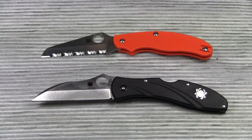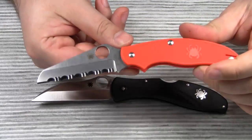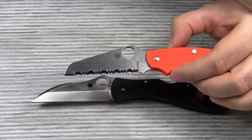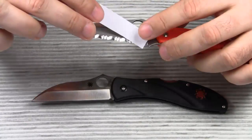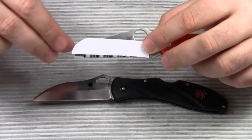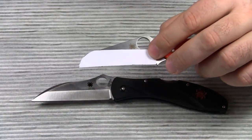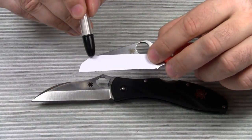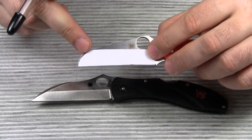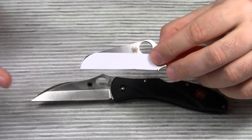A wharncliffe blade must not be confused with the sheepsfoot blade. Look at this Spyderco UK PK rescue knife — it comes with a sheepsfoot blade, or maybe I should say a modified sheepsfoot blade. Let's assume this blade had a straight back. Then we would have a traditional sheepsfoot blade shape. The back of a sheepsfoot blade curves towards the edge at the end — it curves down abruptly, which results in this rounded, dull tip. This kind of rounded tip is somewhat characteristic of sheepsfoot blades.